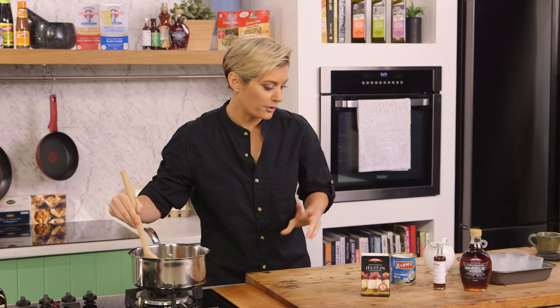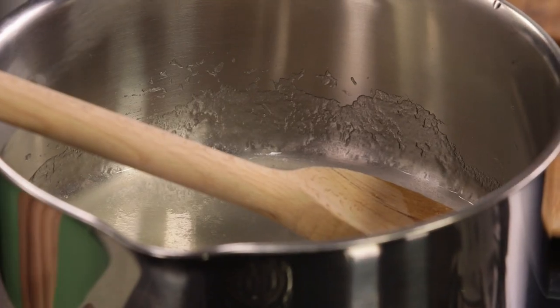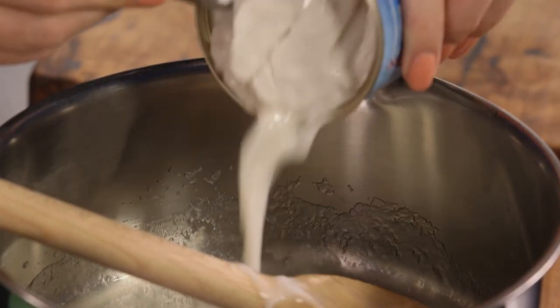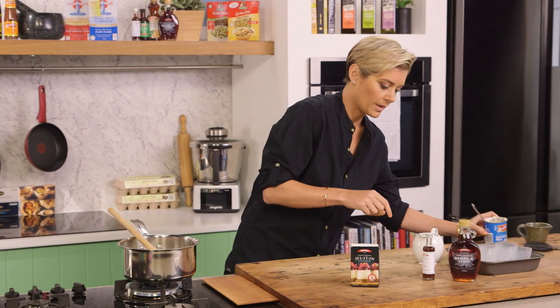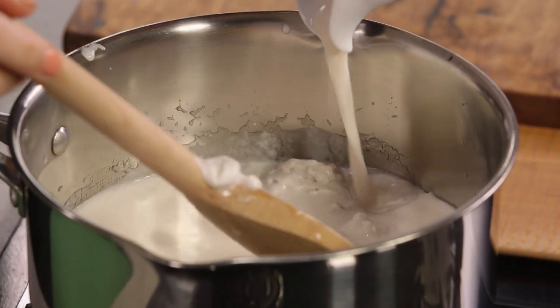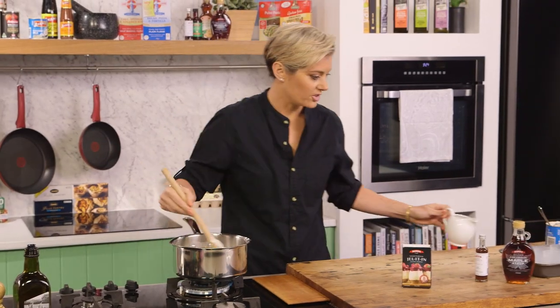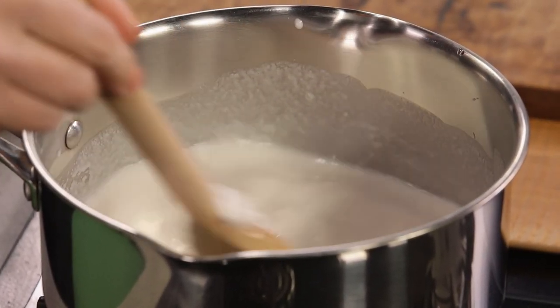I'm going to use coconut milk today because it's nice and high in fat and vegan, which will keep us full. In we go with the coconut milk, and some almond milk as well — about half a cup. Just start stirring, making sure it's all nicely mixing together.